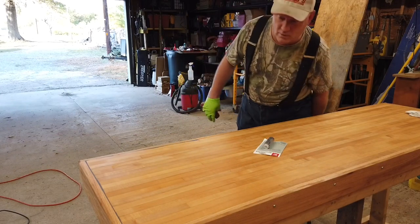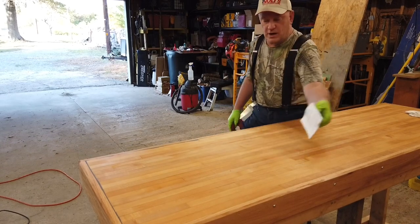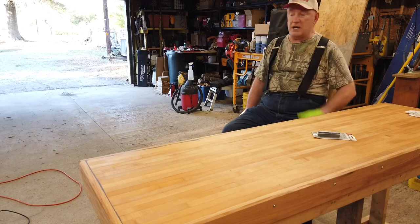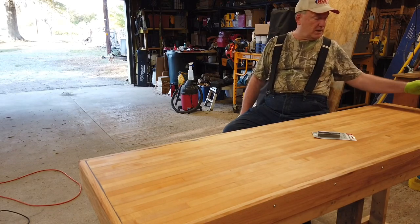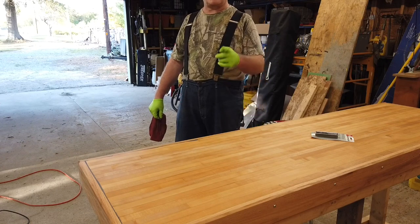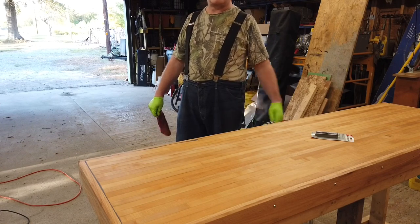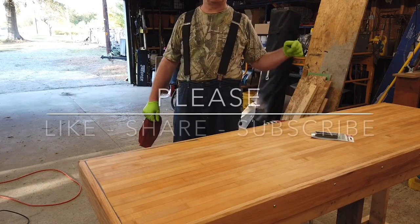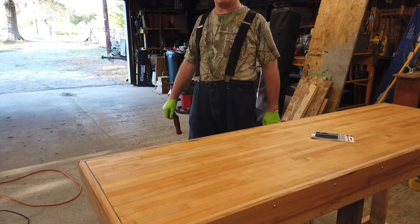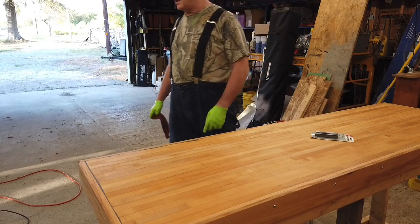The nice thing about doing a hand-rubbed finish is you're not worried about messing it up like you would with polyurethane — with poly, you couldn't let a rag lay on there. Thank you all for coming by. Now would be a great time to like, share, and subscribe. Until the next time here at Boatabob's, have a great day. Cheers.